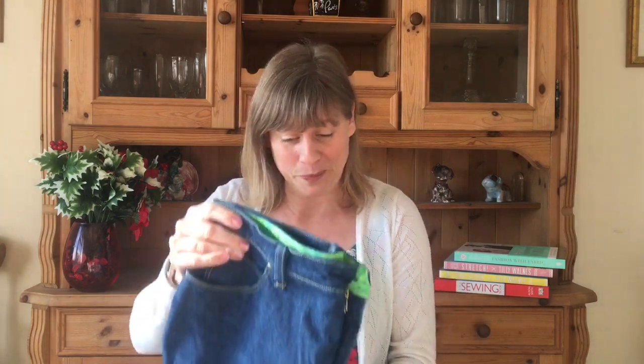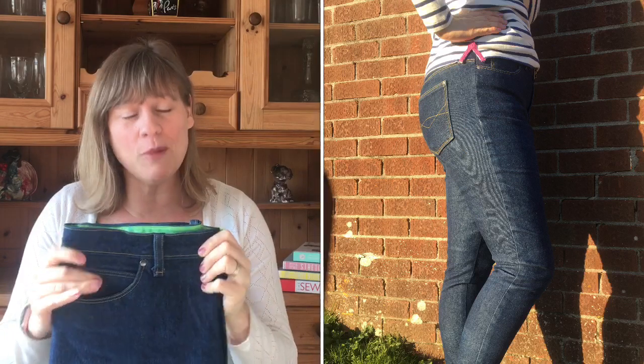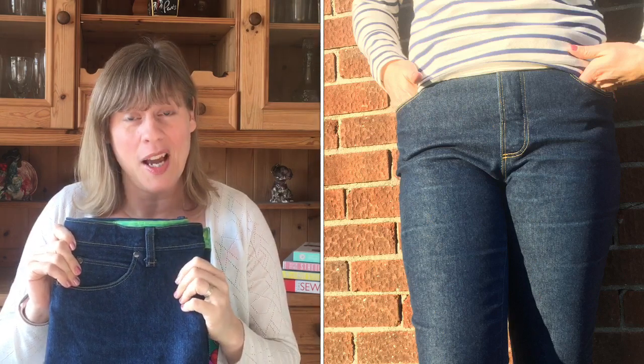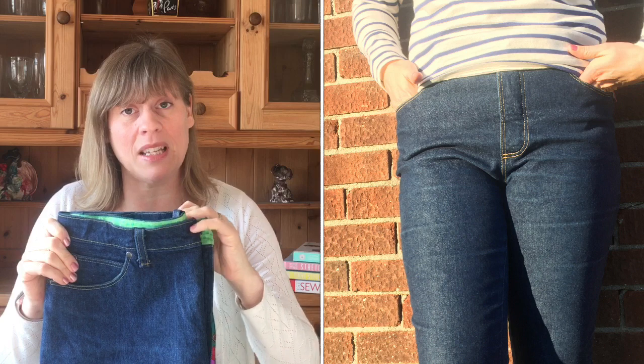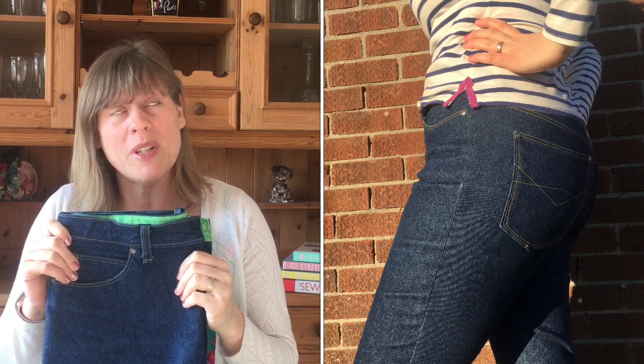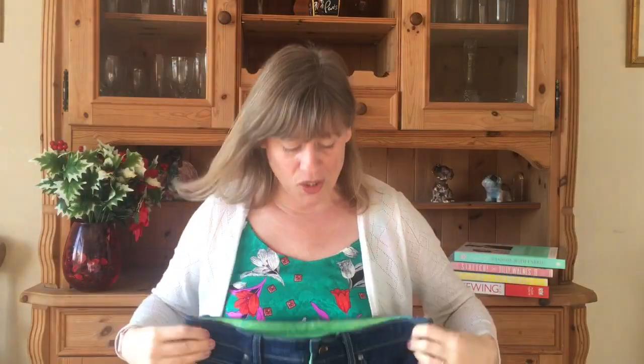I managed to get the pattern pieces redrafted and cut out my denim, and we went in and got the jeans made. Here they are — my lovely Ginger Jeans. I'm really proud of how they turned out. For less than a year of dressmaking I never thought I'd be able to do this, so I'd encourage anyone who thinks it's beyond them to give it a go. I took my time — about three months of occasional sewing after the two-day course.